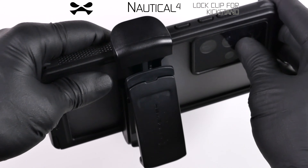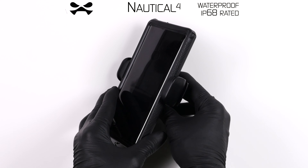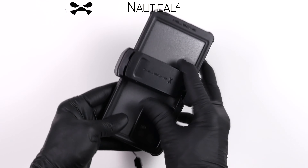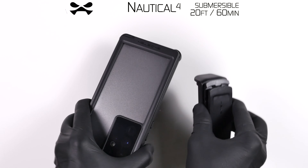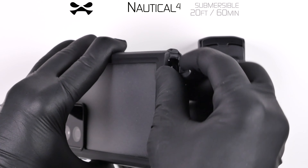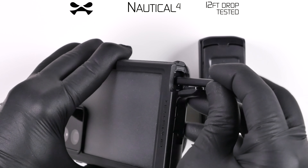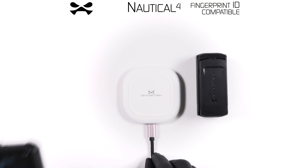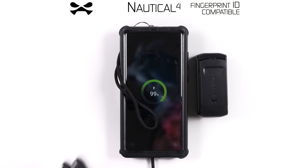Simply press the clip open and snap the end into place under the tooth. Your Nautical 4 is IP68 waterproof rated, submersible 20 feet deep for up to one hour, and military grade drop tested to withstand falls from up to 12 feet. Fingerprint ID and wireless charging compatibility remain fully functional while installed.